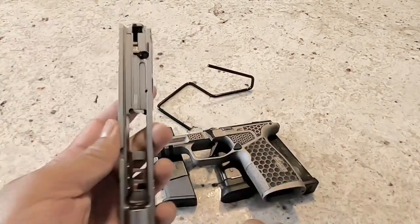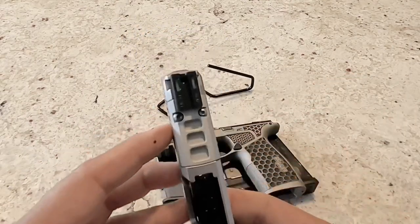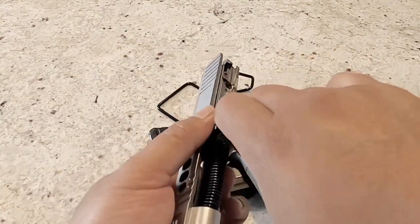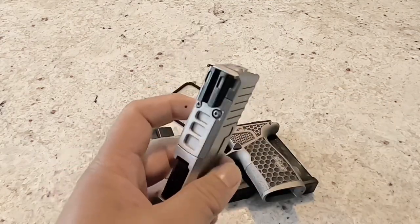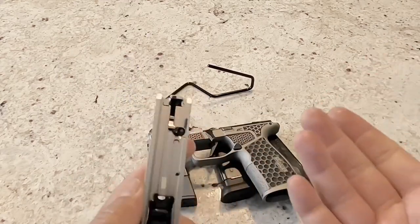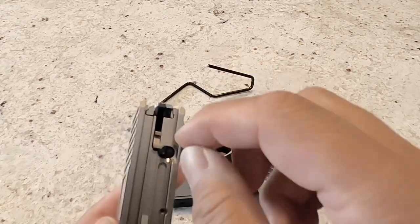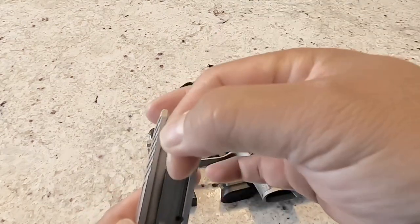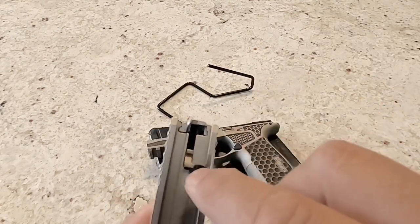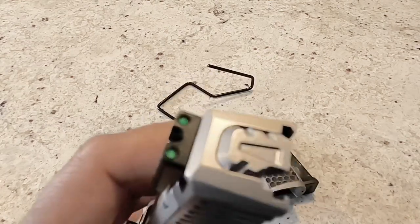It goes together like your standard slide — barrel goes in, locks up real nice. Your 365 XL spring goes in and snaps in place. Pro tip: this little piece has a tiny little spring that tends to unseat when you stick the striker in. They don't sell the spring on its own, so be mindful when you put it back in — or just have one or two spares on hand just in case.